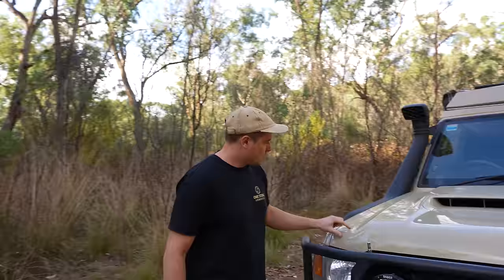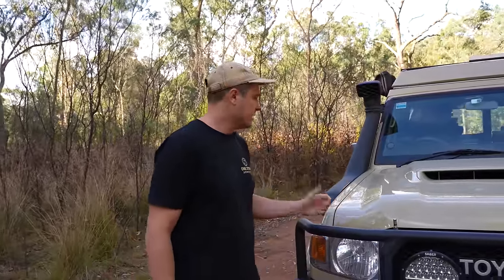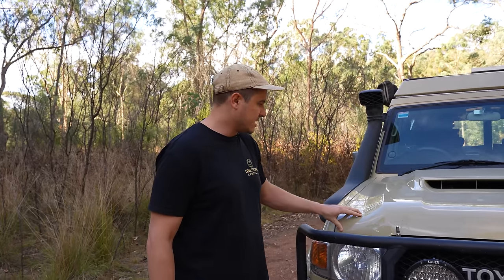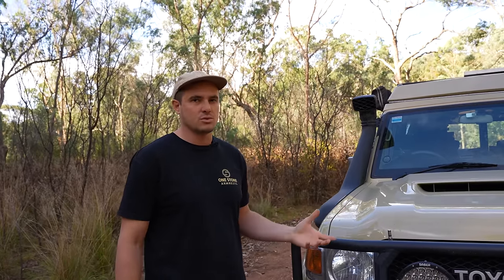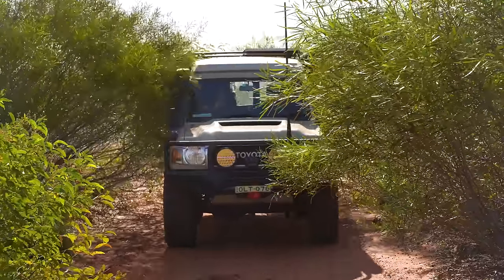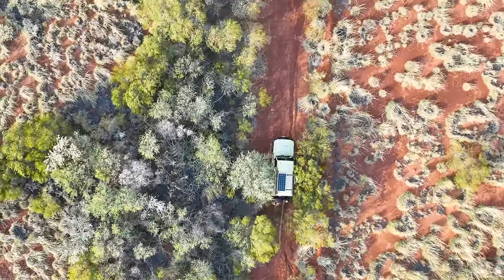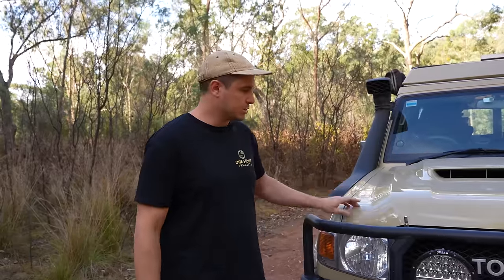The whole car is wrapped in a Bushraps PPF protective coating. If you've got your pride and joy and you're going out bush a lot, these things are fantastic. It's a self-healing material — if it gets scratched, when it heats up the scratches will disappear. This wrap really saved the car on the Canning Stock Route when the vegetation was just insane. Especially if you're getting a brand new Land Cruiser, these things hold their value so well, you want to keep the paint good. Highly recommend it.